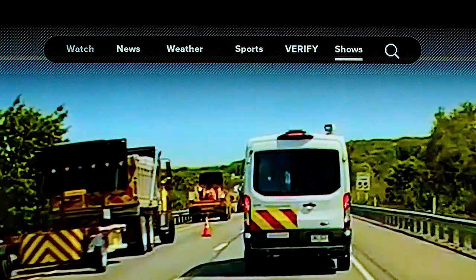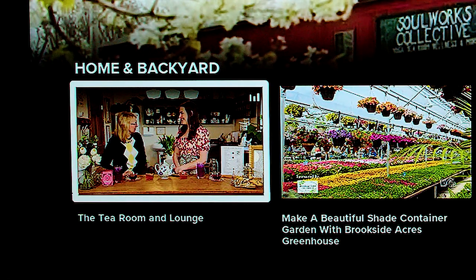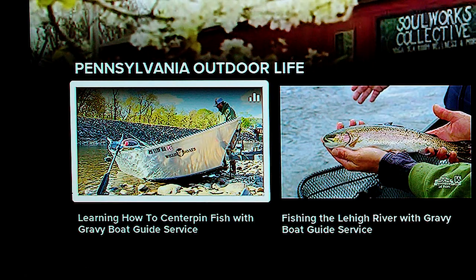If you click on Shows, you can see the recent Home and Backyard and Pennsylvania Outdoor Life. And remember, the WNEP Plus app is free — there's no charge or subscription. Take some time to explore. There's so much stuff on there to see. We hope you enjoy it as much as we do.